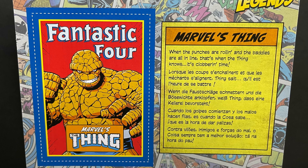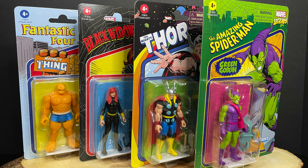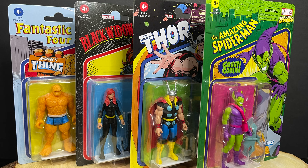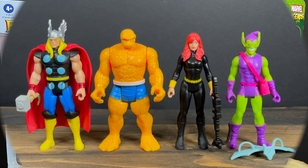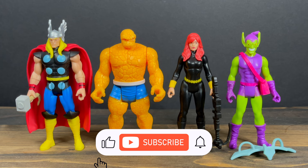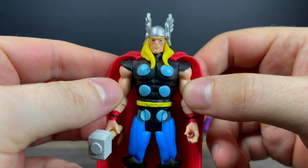To top it off we have The Thing, so we finally get to complete the Fantastic Four in the Marvel 375s. Rest assured I'll be pulling out a Galactus or two to check them all out. Gorgeous artwork on the packaging, but once you open them up you just discard it — you don't need to buy two. Here's everything out of the box.